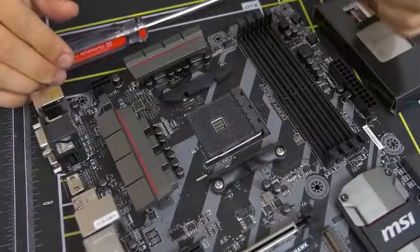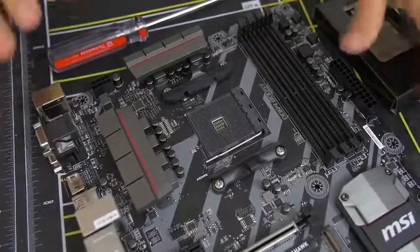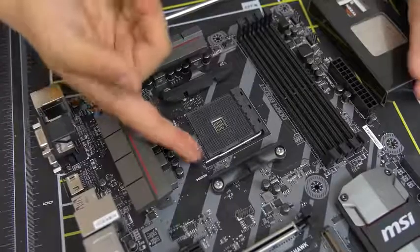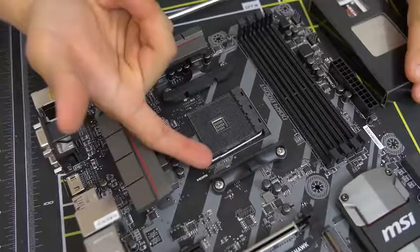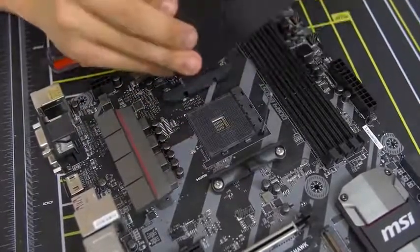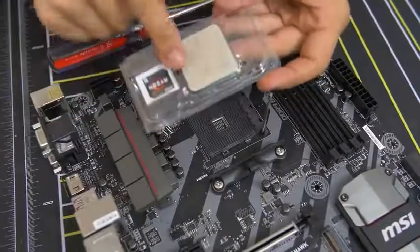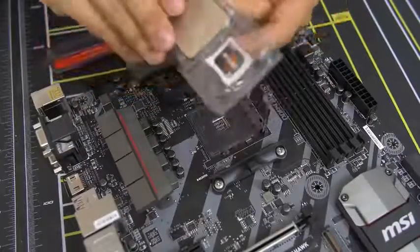If you are building an Intel rig right now, I'd suggest going to some sort of tutorial — I'll put a card somewhere if I can find a good one. For ZIF sockets for Ryzen, it's really quite simple. All you do is lift up this bar — there's a little bar with a little latch. You push it to the side a little bit and then lift it up. I will remind you guys not to leave any fingerprints on your CPU, particularly on the top. Don't touch the top heat spreader — that's a no-no. Grab it from the sides.